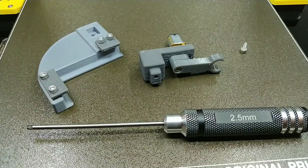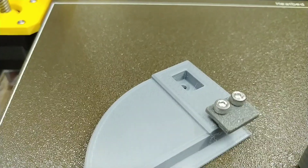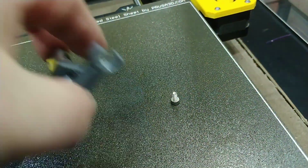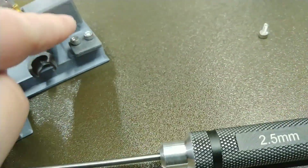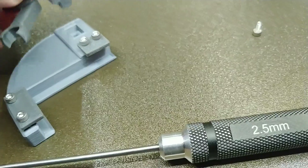To complete the assembly of the reciprocating machine, take one of the M3 by 6 millimeter socket head cap screws and drive it up through the bottom of the base and into the bottom of the gantry. The motor gantry goes into the base like so, with the textured side facing your tire truing machine.